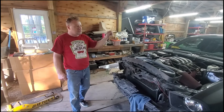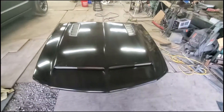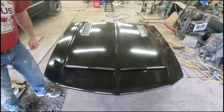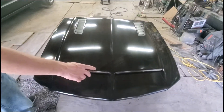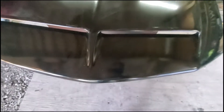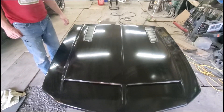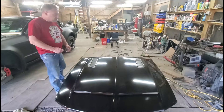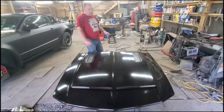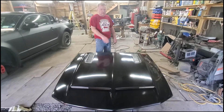We repainted the hood — look at this. It actually got some dust on it but the hood's redone. Right now the hood is hard so it has to cure. This is just black paint, not the clear coat. Tomorrow, give it about 10 to 12 hours to cure up and make it real hard, we'll wet sand it down and then shoot it with clear, and then it's done.